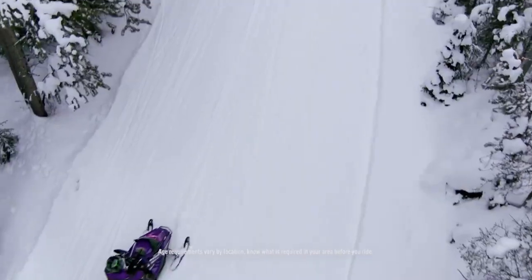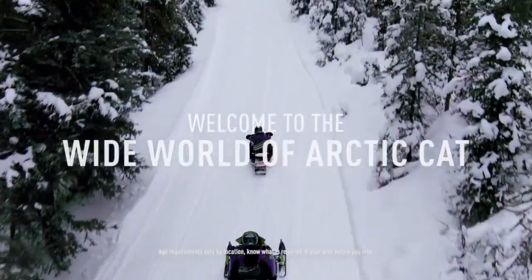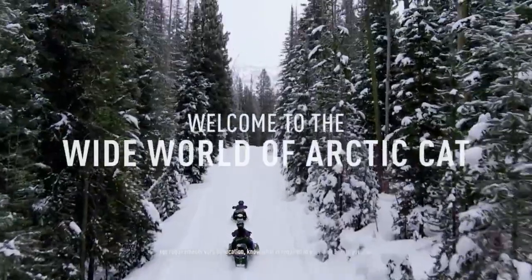Help your kids put down first tracks in the wide world of Arctic Cat on a brand new ZR200 or 120.